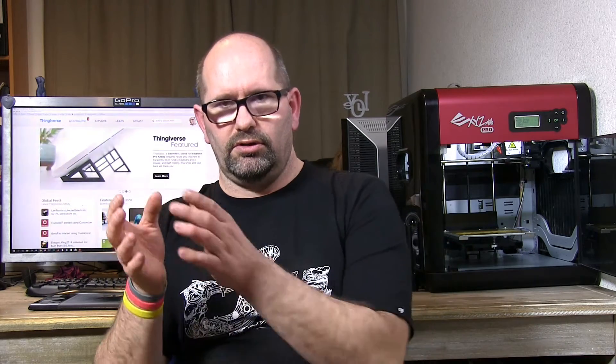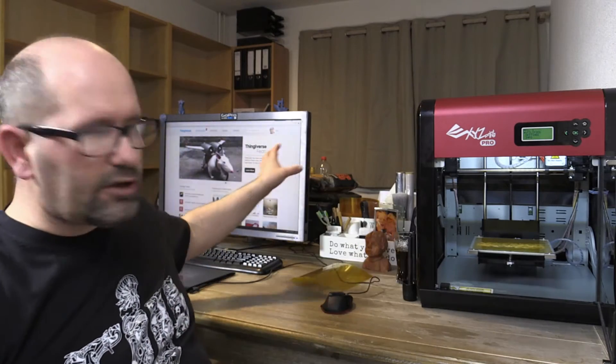When your printer is ready, you need some models to print. Here on my computer you can see a website called Thingiverse.com. On Thingiverse you can find a lot of great models you can get for free — you download them as STL files, which are creations other people have made. Before your printer can handle them, you have to convert them using a program called XYZware for Pro, which slices these STL files into G-code.